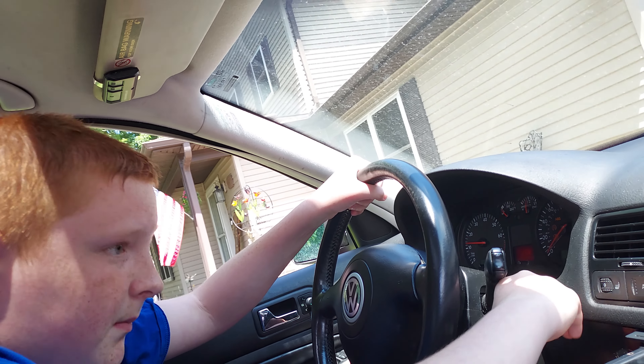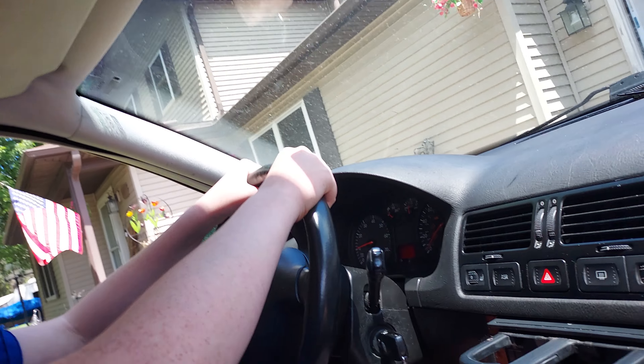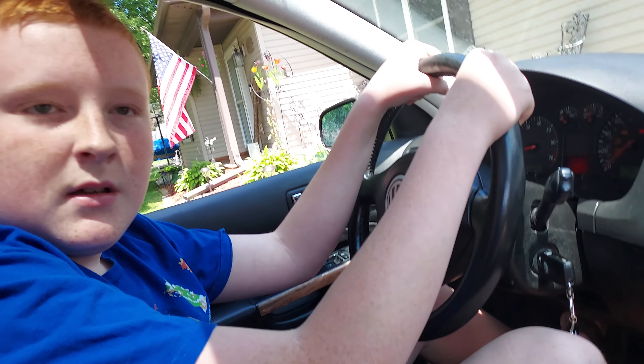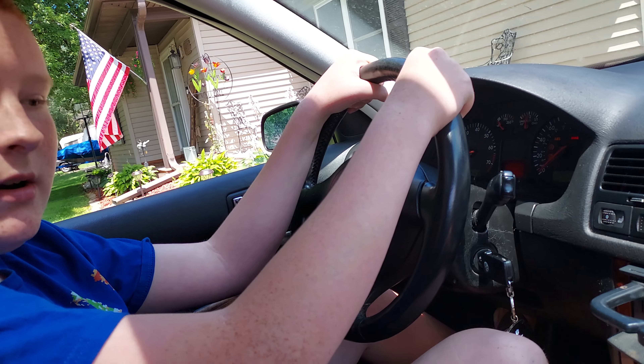Let go — you don't hold it. You just real quick start and let go. You back up? Put on the brake.